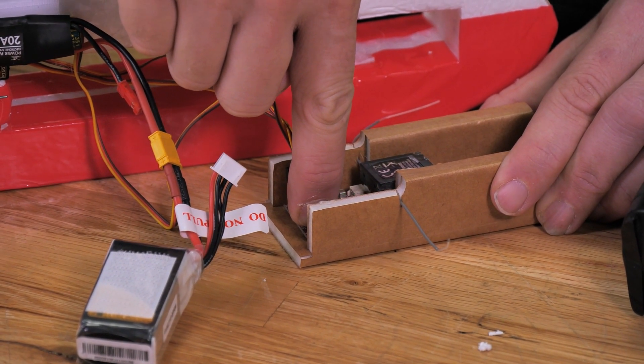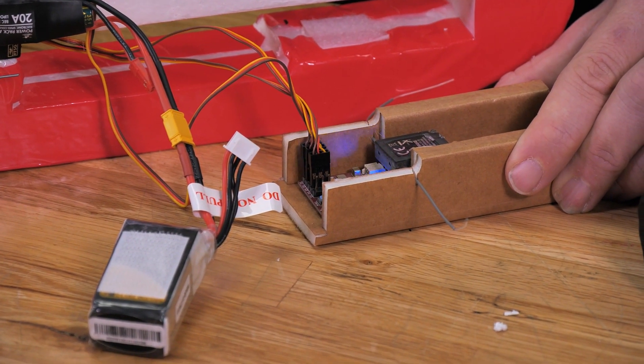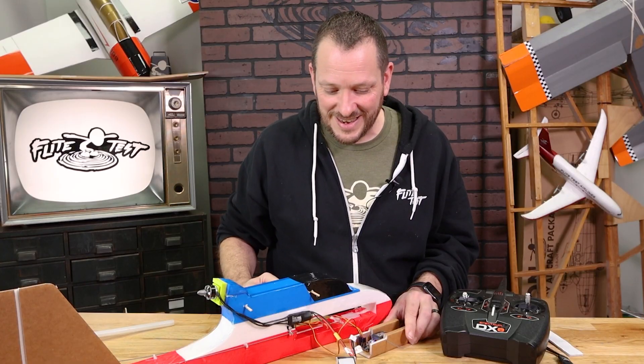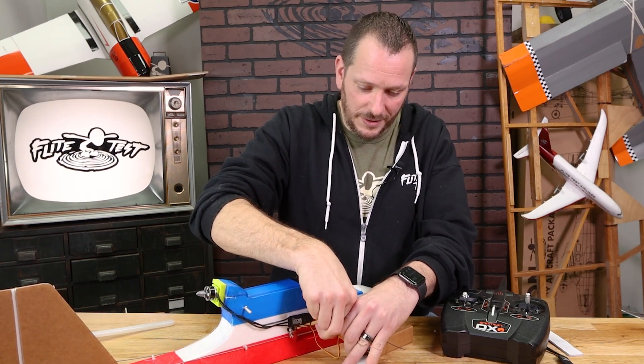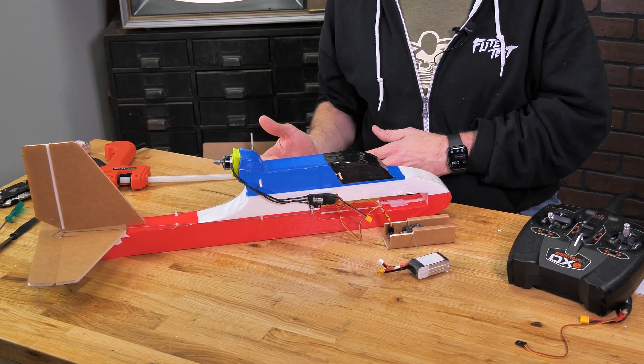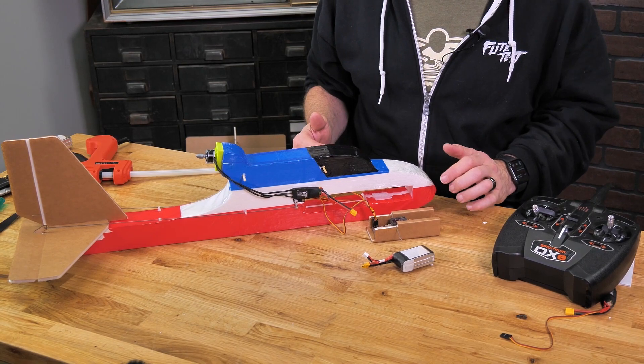Hold both buttons while counting to about six until the light goes out, then release. Rapid flashing blue means it's resetting. At this point, it's really important that we reset our power — go ahead and unplug. Now that our Level Assist has been activated and everything's hooked up, let's go ahead and install our control module into the Tenet, and then we can power it on and test all of our controls.